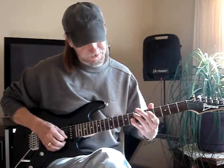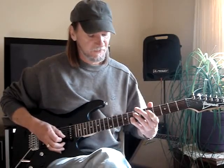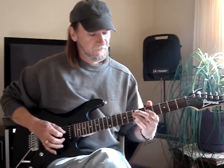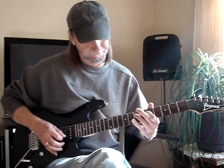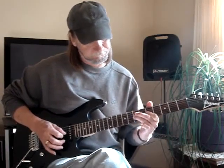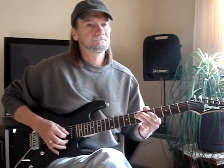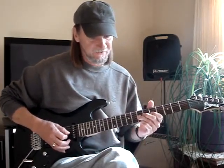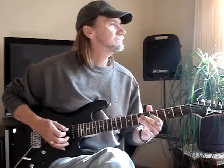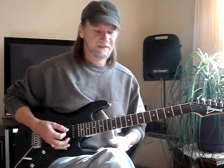Then my pinky grabs the second string, eighth fret, then my third finger is still pretty bent, and I bring it down, and it will pull up to the fifth fret. Now Joe Walsh, he just bends that and goes, and that's too hard for me — I guess I can kind of do it.